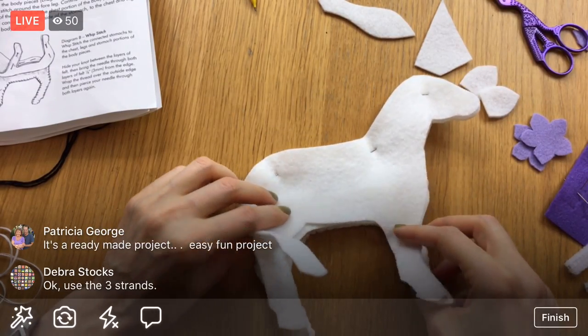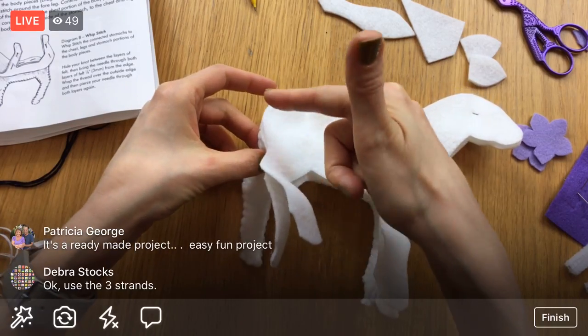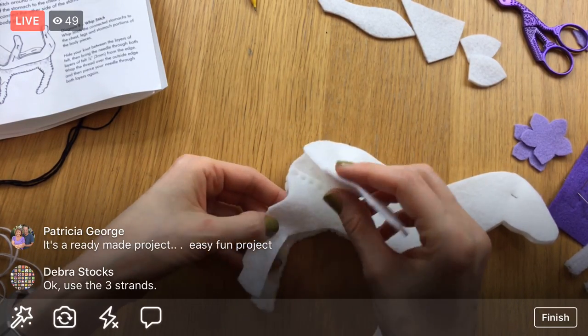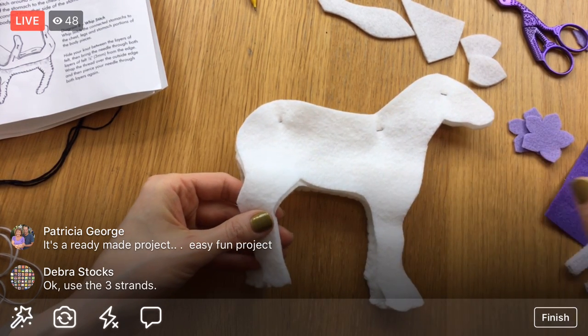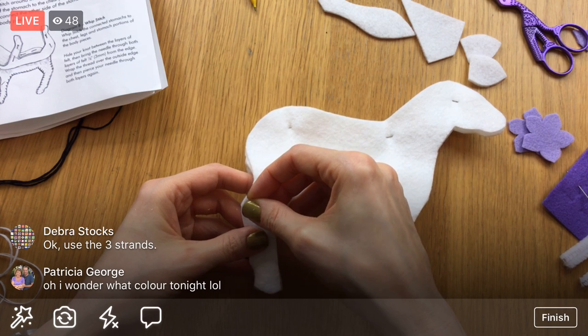Let's trim that with the scissors — we'll use the purple scissors, that matches nicer. There we are — first little side on there, look, he's so cute! Let's flip it around and now we're going to start at the back by the tail again and do the same thing up to the chest. We've got to pin those legs again — now we're paying attention to these legs and getting them matching just right.